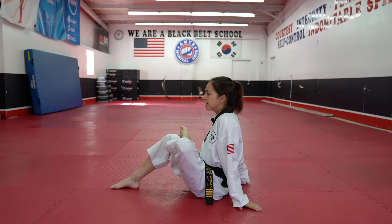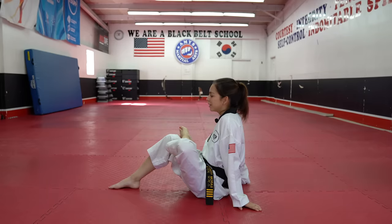Hold — 1 through 20. Now we're going to do this on the other side as well, but I'm going to show you a slight variation of how you can do this one while lying down.